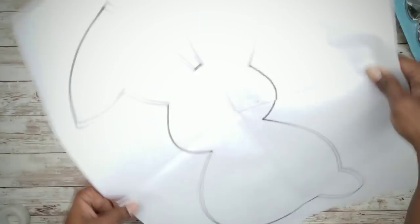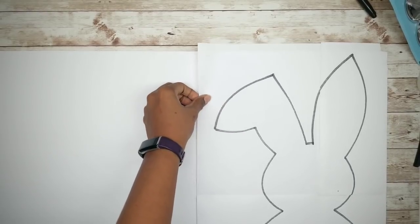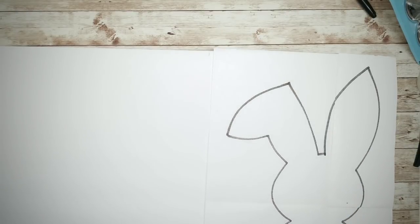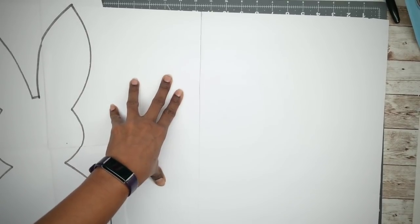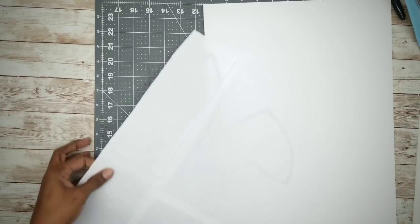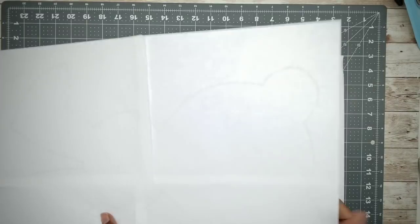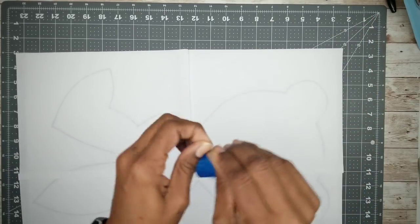Now we're going to trim off that excess. Grab your foam board, place the bunny template on top, and mark the size of the foam board that you need. Cut off the excess foam board, then take your template and lay it face down on top of the foam board and secure it in place with tape.